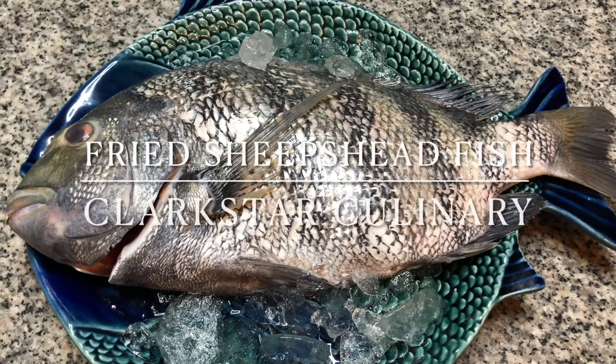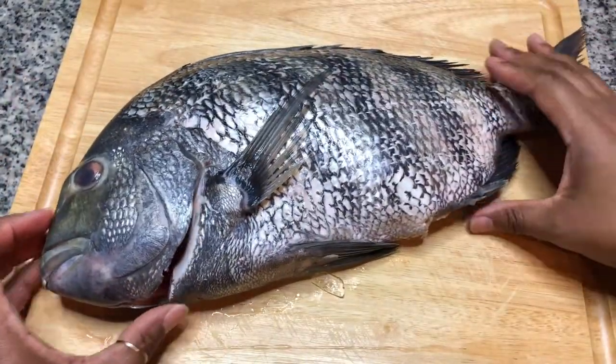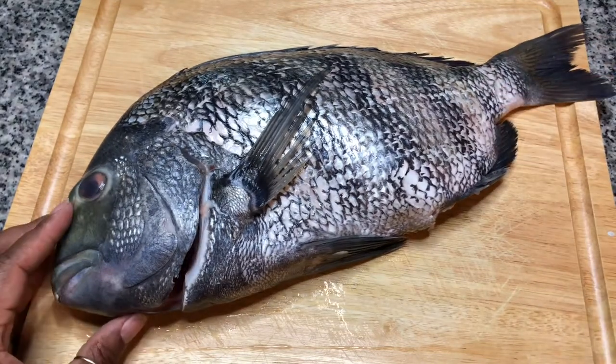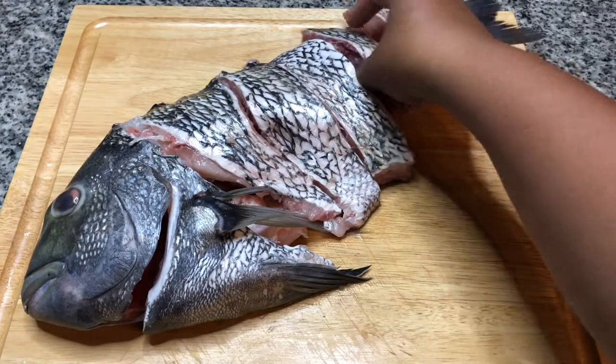Welcome back to Clark's Our Culinary. Today we're going to be frying up this beautiful sheep's head fish. I'm going to cut the fish up in steaks. We've got the fish cut up in the steaks and now we're going to season.